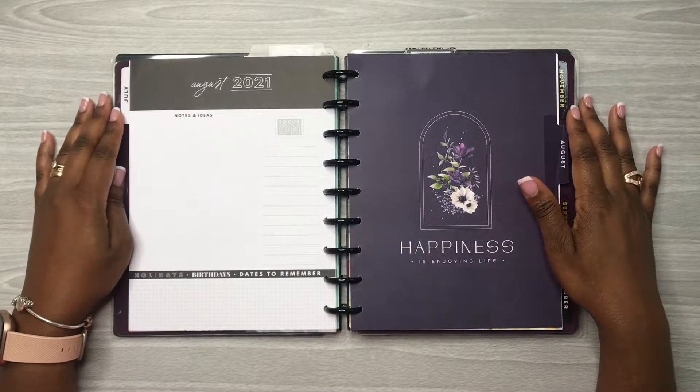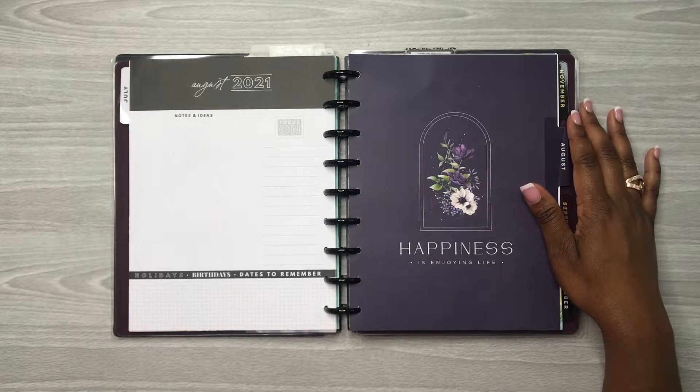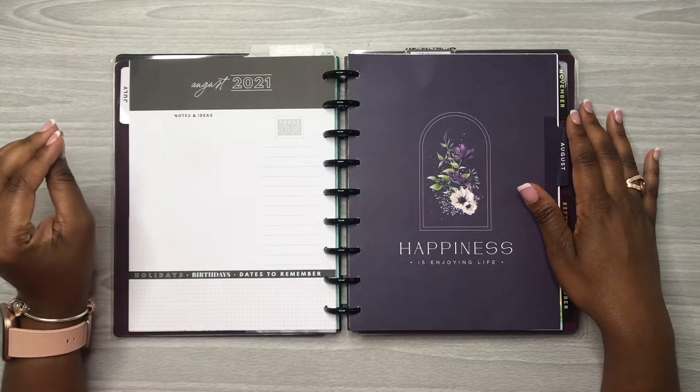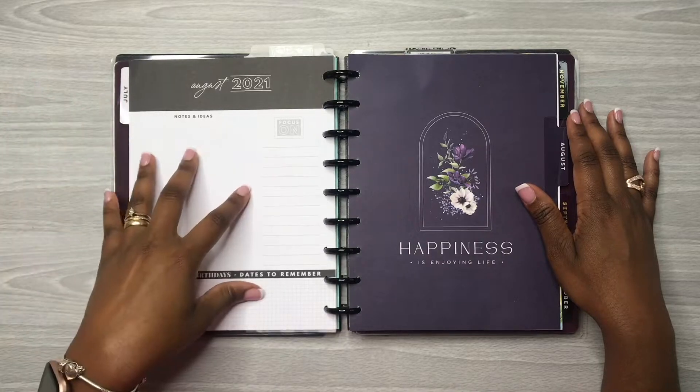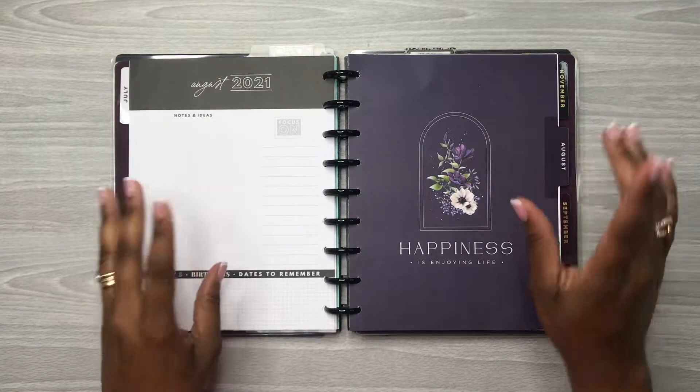Hey y'all, this is Rochelle and welcome back to my channel Rochelle's Plans. Thank you for joining me for another video. In today's video we are going to be decorating my August currently page, so if you want to see how this spread turns out, keep watching.